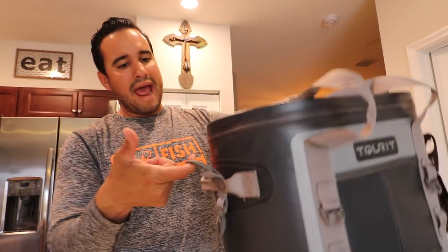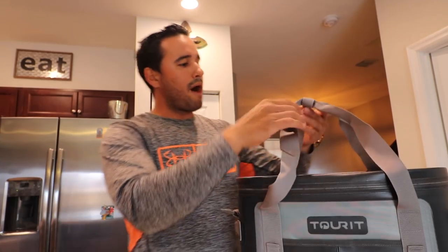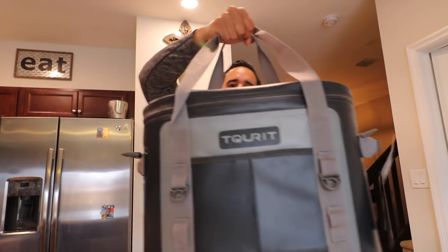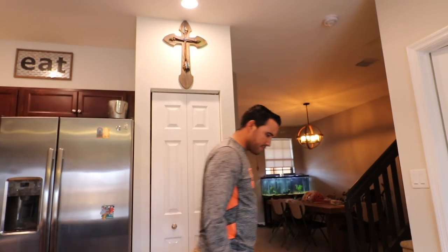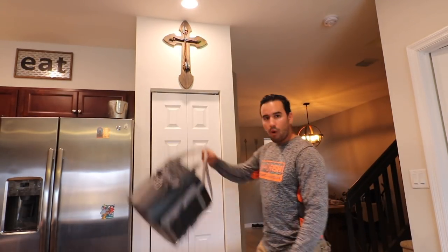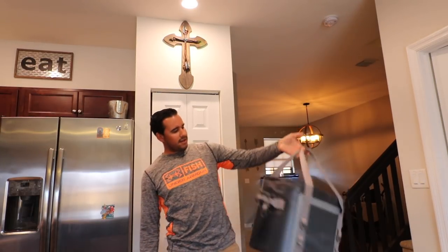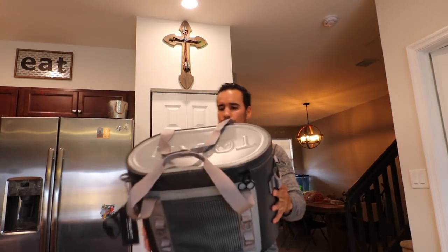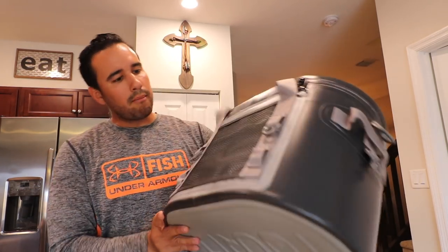It does have some hangers here where you can probably put a shoulder strap — there might be a shoulder strap inside, we're gonna pop it open. You got this carrying handle up top right here, pretty decent length if you're walking around at the pier or walking to the beach. It's pretty lightweight, that's one thing I can tell you, it's definitely easy to maneuver. The finish on it feels really good. It almost feels like it's waterproof.